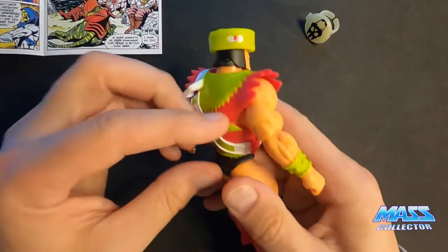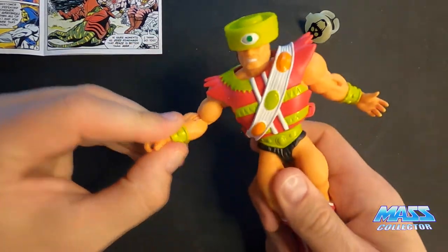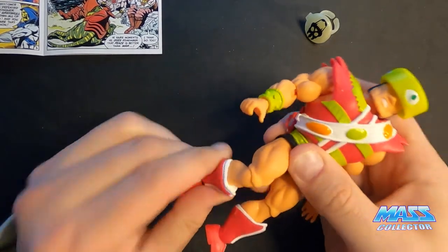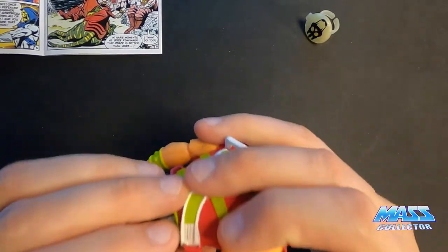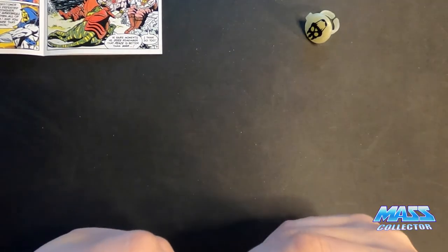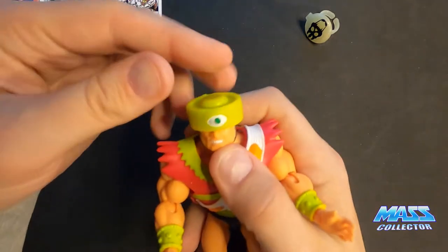You can take his armor off if you wanted to. He has the same articulation as all the other Origins figures — shoulders, elbows, hands, hips, knees, shins, and feet. Good thing I taped this because I didn't even know the sword was missing. You don't really notice unless you open these things up, since the sword is usually buried behind a piece of plastic or something.